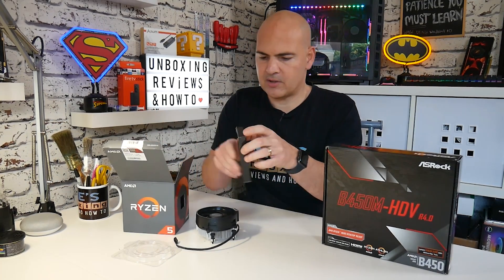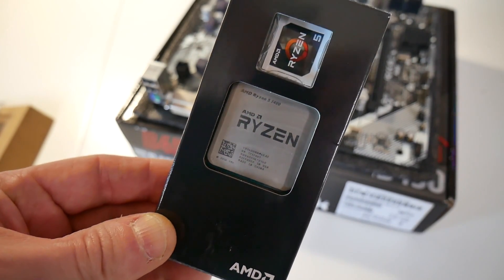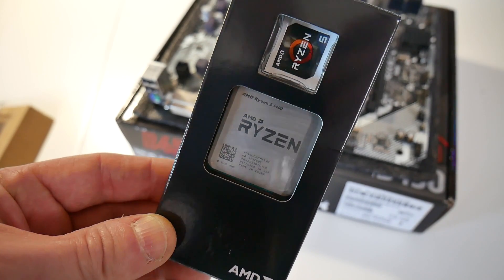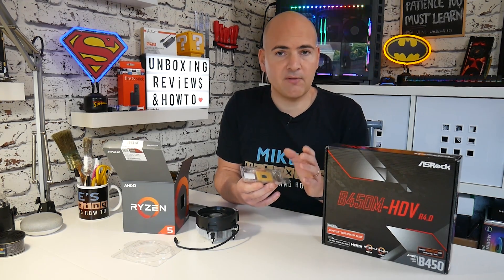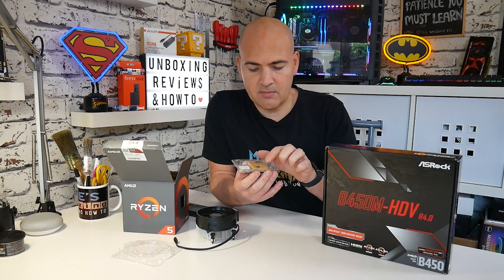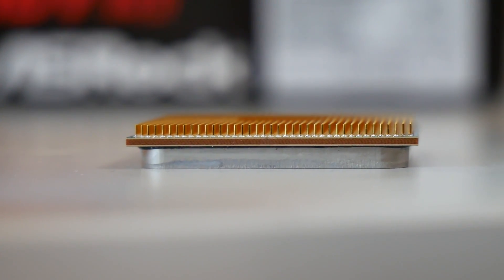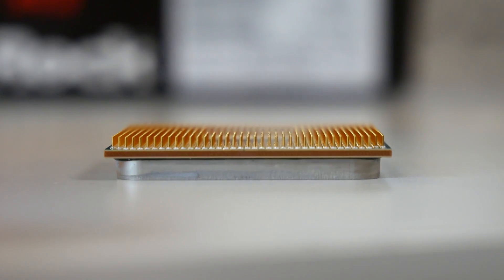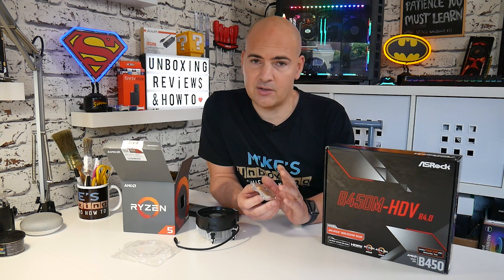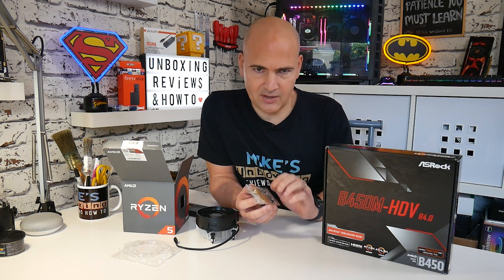The next part is your CPU itself. The Ryzen 5 1400 is generally packaged in a plastic clamshell to keep it free from damage. One thing to check if you're buying a used part is to make sure that all the pins on the bottom of the processor are completely straight and present. If you buy one with bent or missing pins, you should seriously consider returning it — unless it's just a slightly bent pin, in which case you can probably straighten it out yourself, but that's something for another video.